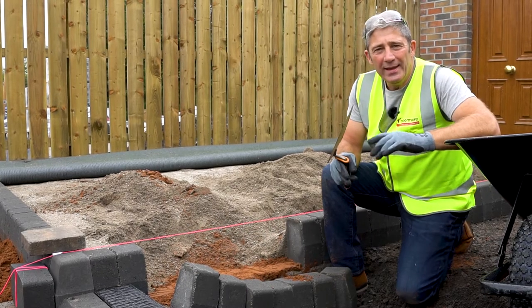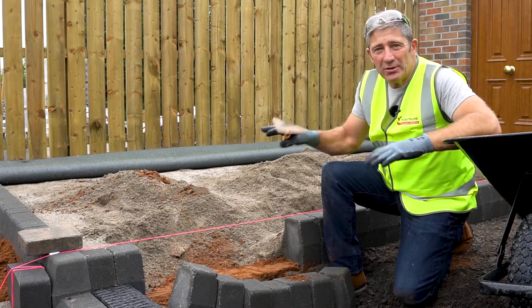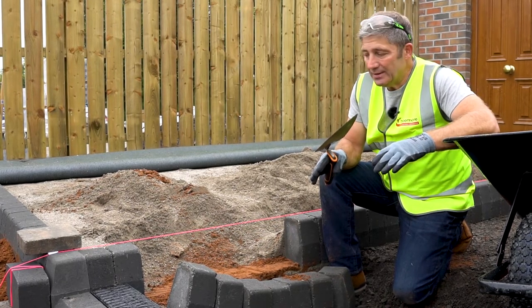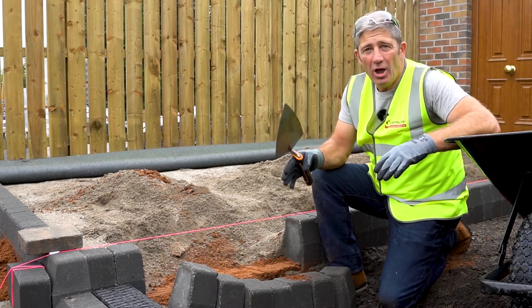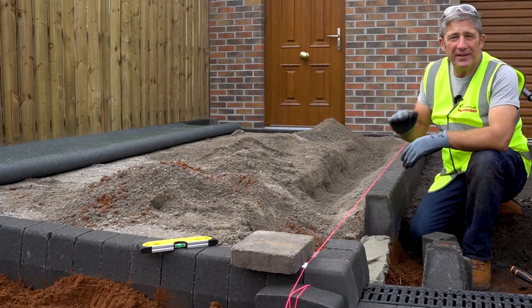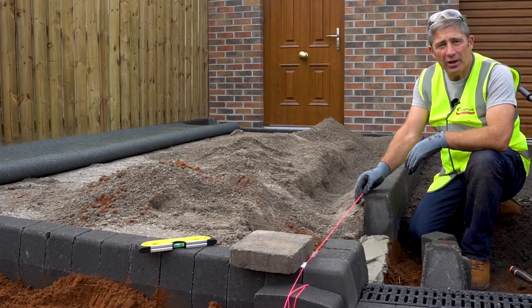When installing a driveway, it's so important to maintain the integrity of the driveway itself, and we do this by using edge restraints. In this case, the edge restraints are a Tobermore Tegeler kerb large. To ensure the alignment and the finish level, we're using a string line.